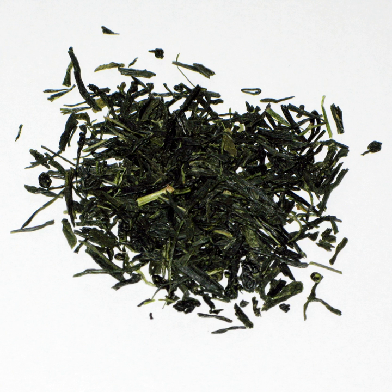Gyokuro is one of the most expensive types of sencha available in Japan. The name was originally the product name of the tea made by the Yamamoto Yama Tea Company. The tea was first discovered by Yamamoto Yama's sixth owner, Yamamoto Kahei, in 1835. The process was completed by another manufacturer at the start of the Meiji period.